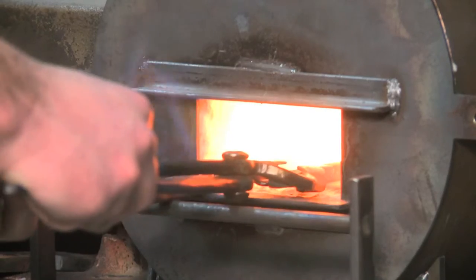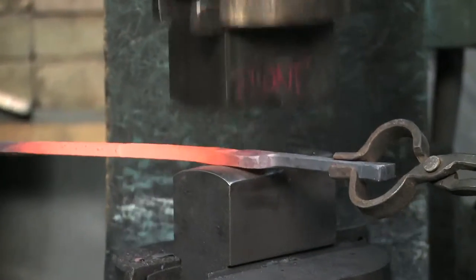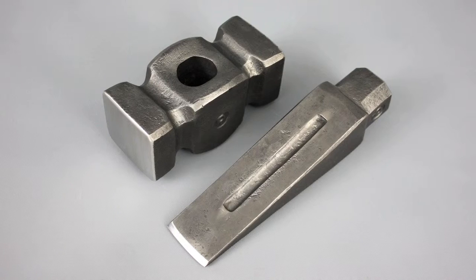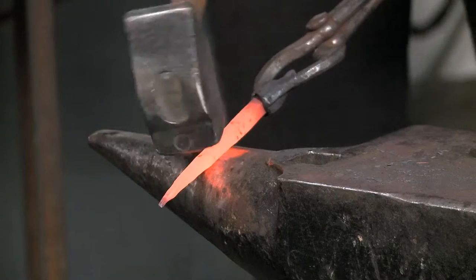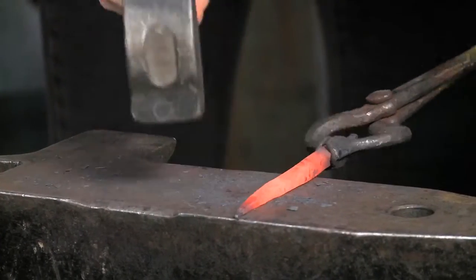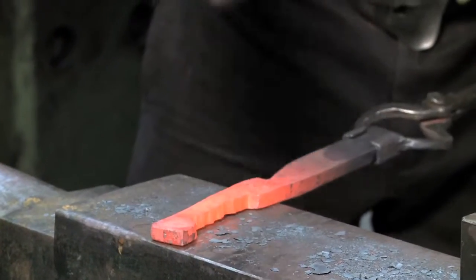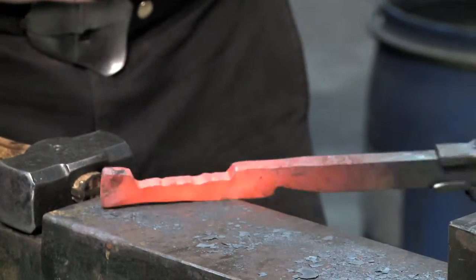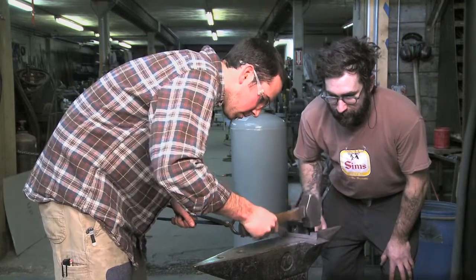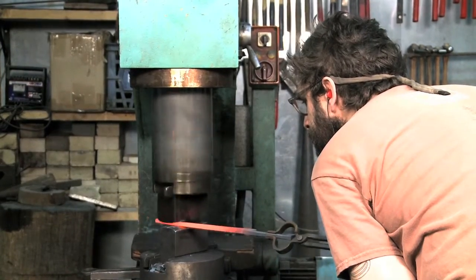I'm very passionate about tool making, and even before I came here, I made all my own tools for forging. It's satisfying to make the tool and then put it to use to make your sculptural work. It's important for me to make tools for the shop where every student has the right set of tongs, every student has an anvil with the right hardy tools, and a hammer that's appropriate weight for them — matching sets for every student.